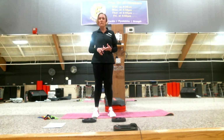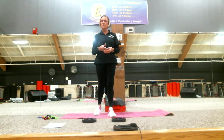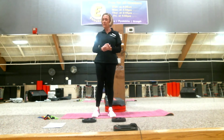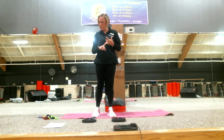First and foremost, your form and your safety are of utmost importance. Be sure that you're doing things like keeping your core tight, shoulders back and down. And if anything hurts at any time, please stop. So with that, we're going to get started. Today I'm going to do three body parts — it's a 25-minute workout. We're going to do legs, back, and biceps.